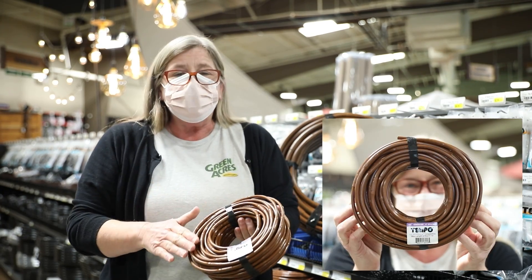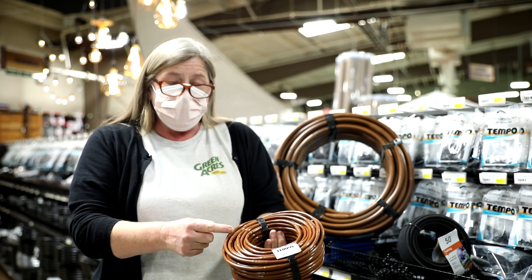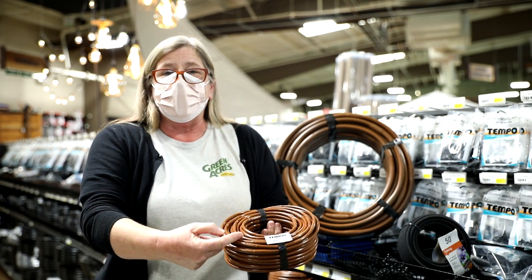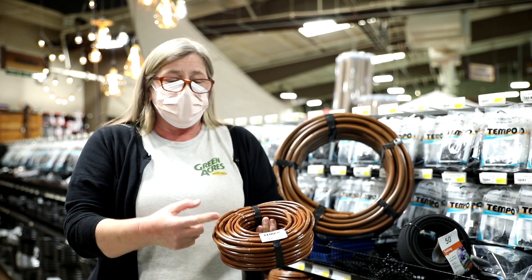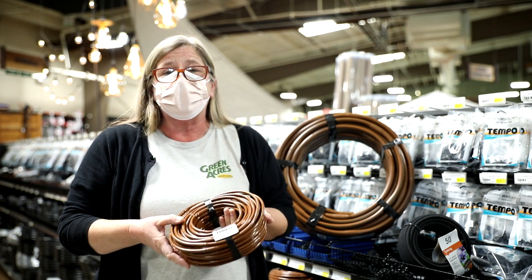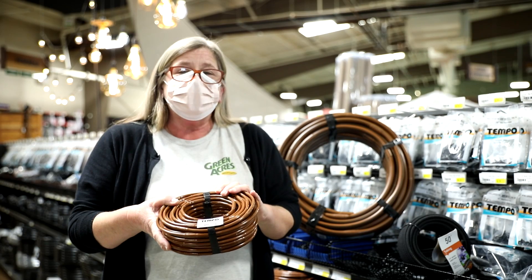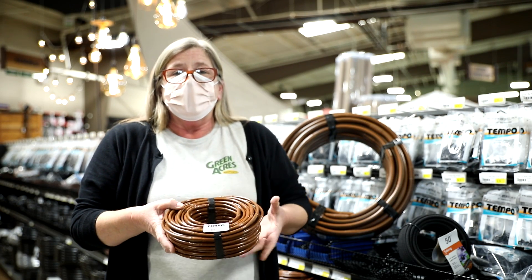This next option is even stronger. It comes with six-inch spacing and a half gallon per hour coming out of each one of those emitters. It's reinforced and it regulates the pressure, which is exceptionally useful for those of us on wells.